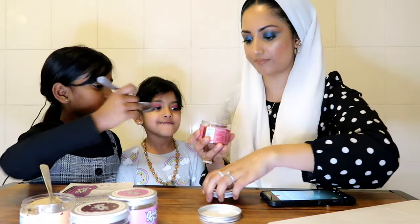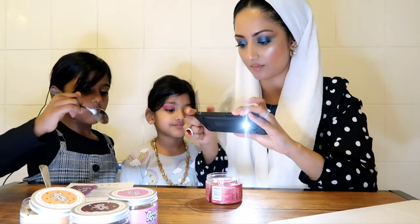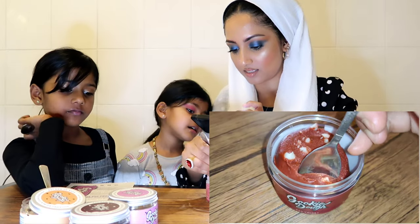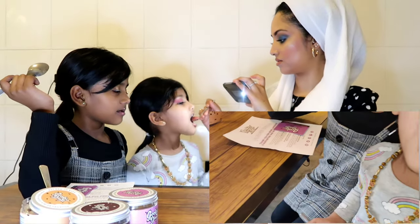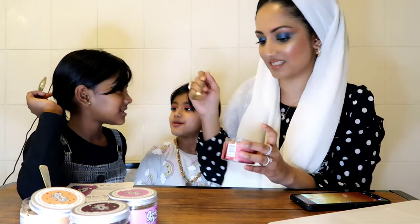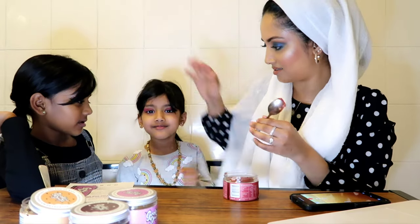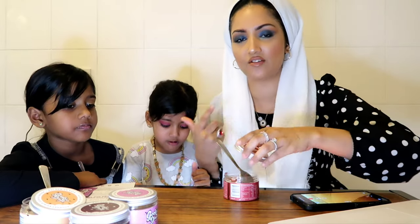Let's try red velvet next. So red velvet looks like this - it looks so nice and gooey. It's nice. Really good. Mmm. It's okay. I really like the red velvet, by the way. I think that's more of my kind of flavour - really, really nice.